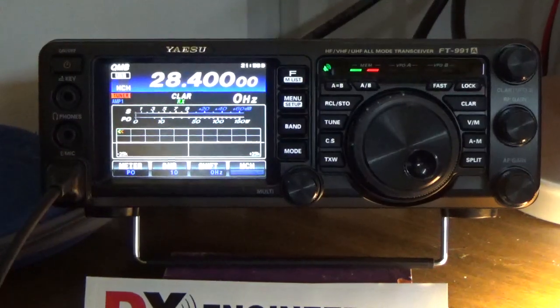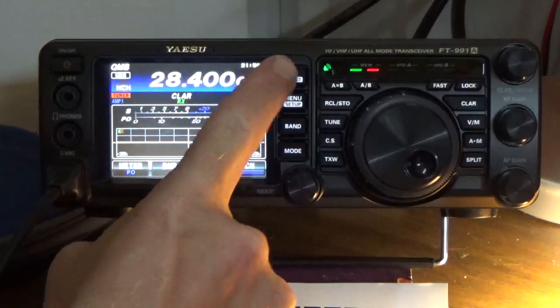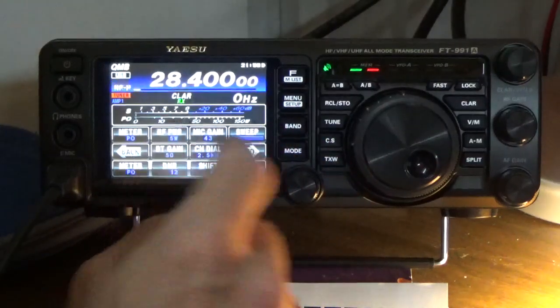Let me demonstrate this with the current setting off, which is called changing meter peak hold time. I'll demonstrate it with the feature turned off. [Transmits: Kilo India 5, Juliet Uniform Foxtrot.] We're not sending a lot of power out right now — only 5 watts — so we'll turn that back up.